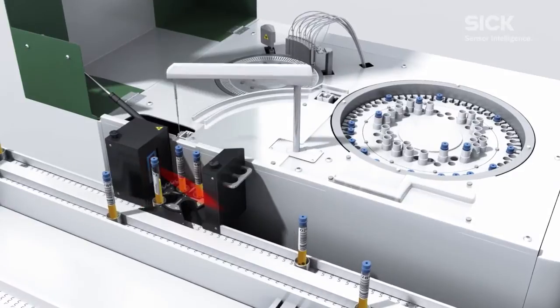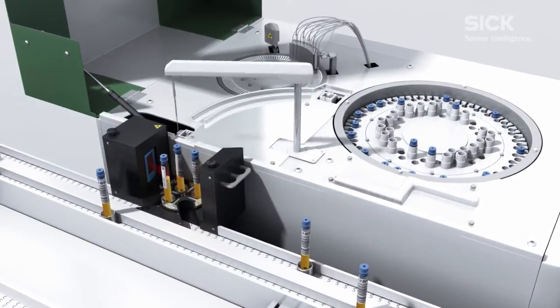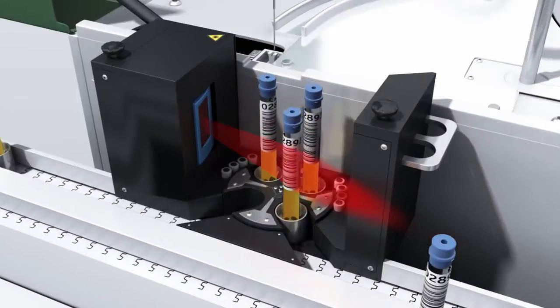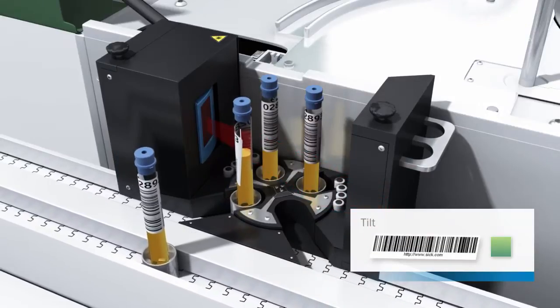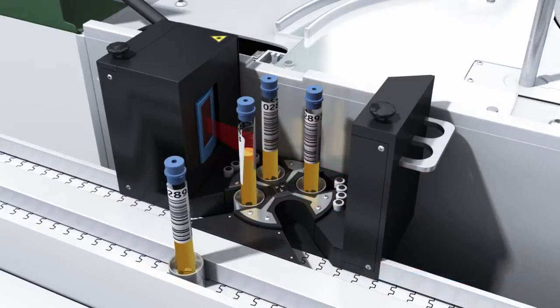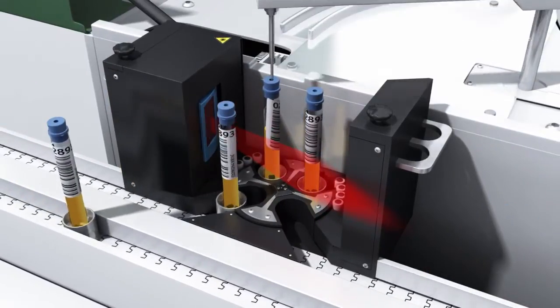The CLV610's high depth of field means the scanning distance of the test tubes can vary. Even barcodes which have not been stuck on straight are guaranteed to be read without errors. The Smart 620 is able to read codes at very strange angles without any problems.